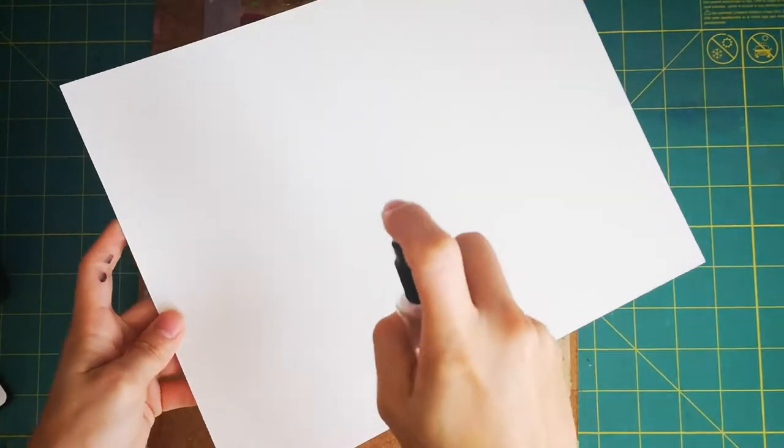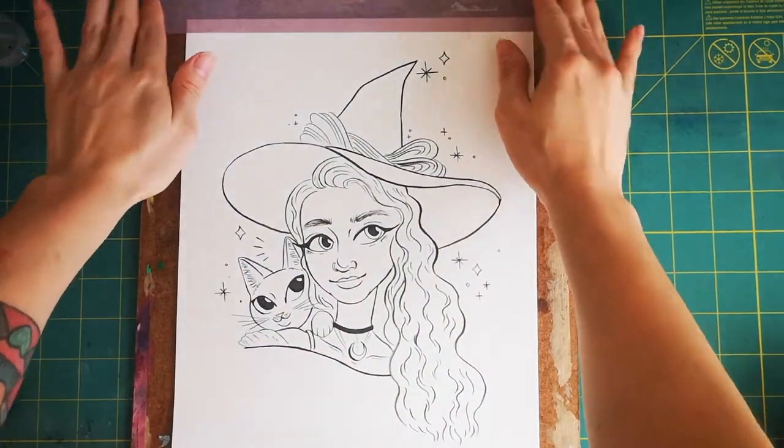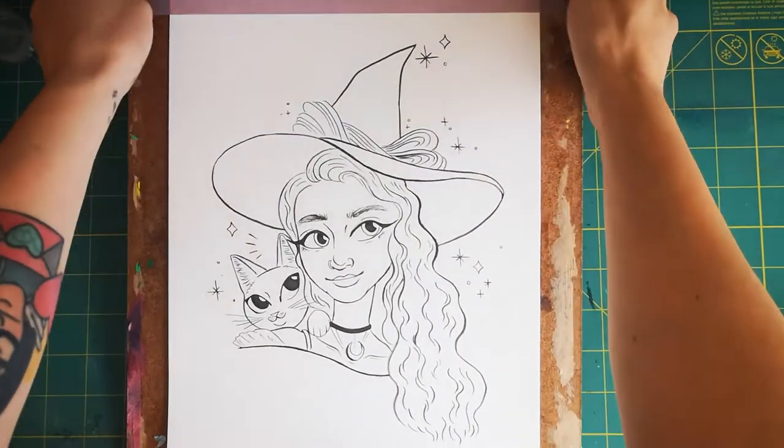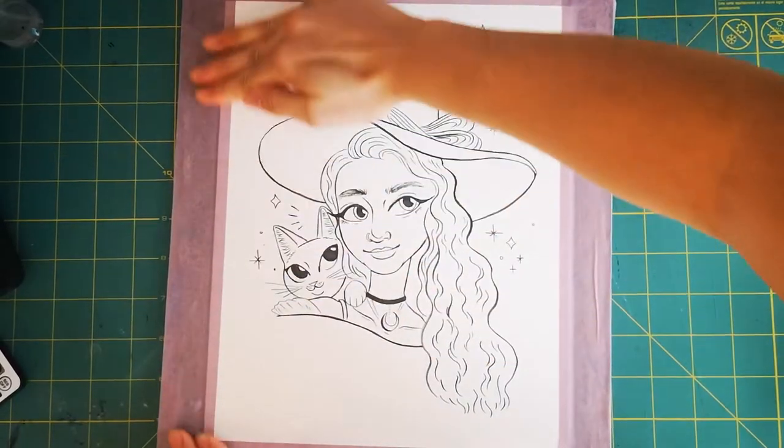I spray the back of my paper lightly before putting it on the board, and then I use a delicate painter's tape to attach my painting. This is to ensure my painting doesn't buckle at all when I'm adding my watercolor. I bought this tape from Home Depot and I like it because it doesn't rip my paper when I try to remove it.